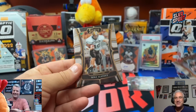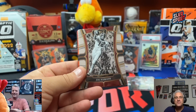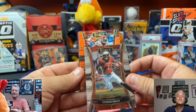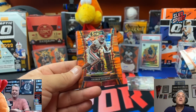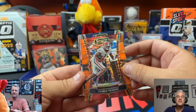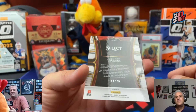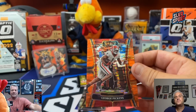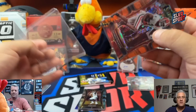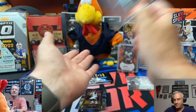Tyree Wilson again. Travis Kelce. Mike Alstott. Kenny Pickett. Joe Namath. Here comes another Orange Pulsar — Stephon Diggs. And a George Pickens on the Pulsar. We love pulling some Steelers around here. There's a silver behind it. 14 out of 26 for the Pickens — that's a nice one. Would have been nice if he was a rookie.